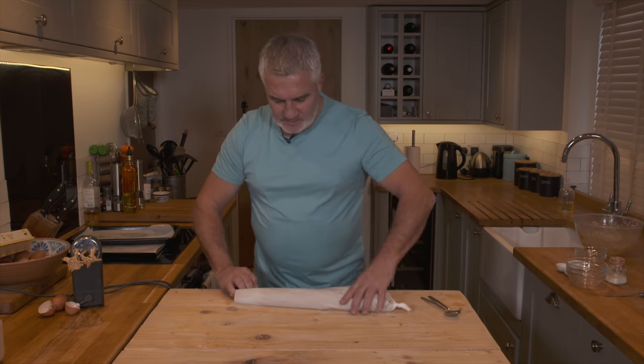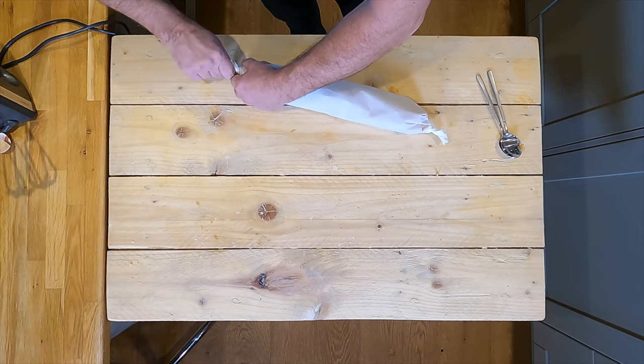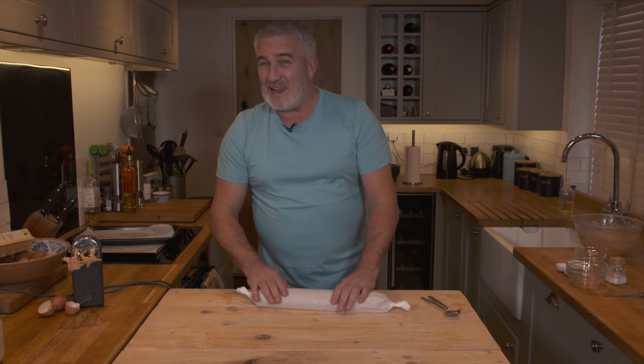I'm just tying off the ends. Now this needs to go in the fridge for at least an hour, and then we can cut it and bake it.